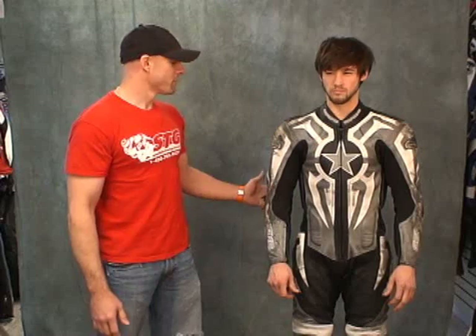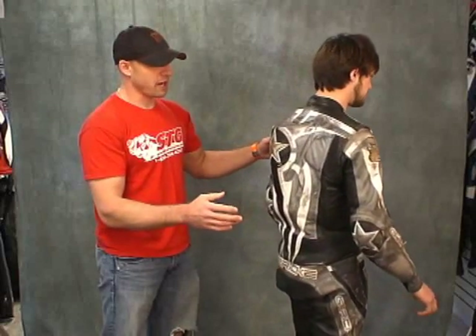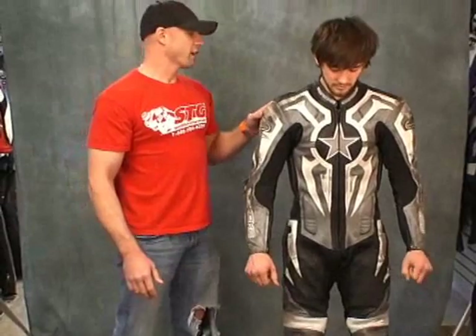Jake is wearing a Celtic suit that he got from us about two years ago. Let's give him a nice little 360 here — I'm going to rotate you around nice and slowly, hopefully the camera is picking up this detail. What you're going to notice is there is probably not a single square inch of this suit that has not been on the pavement. Jake has had seven crashes in the last two seasons on the full-size racetrack, and he also wore this for a full season of indoor racing on his 50cc bike. It's not the same speeds as the large racetrack — the pavement is not quite as abrasive — but he estimates he fell there probably about 30 times. A lot lower speed and not quite as abrasive as a real racetrack.